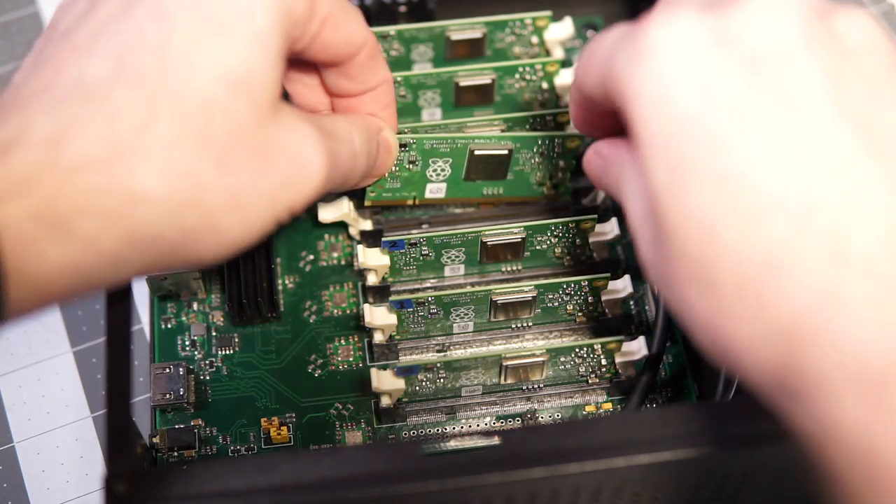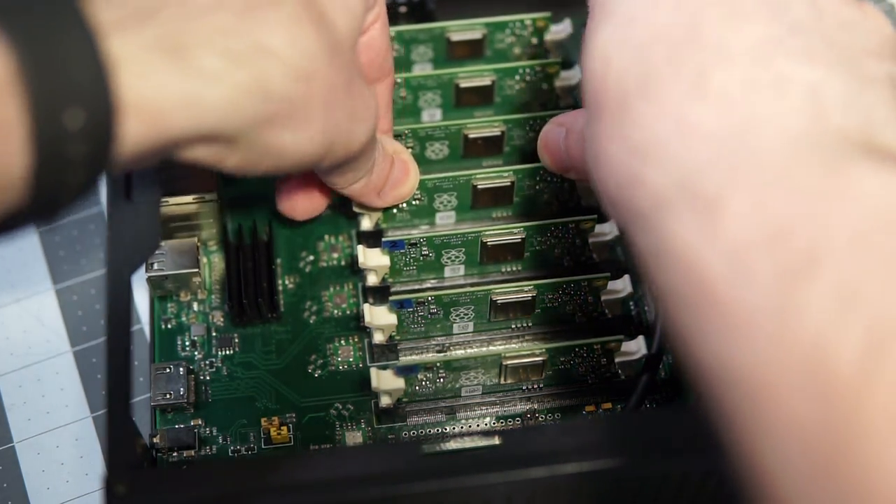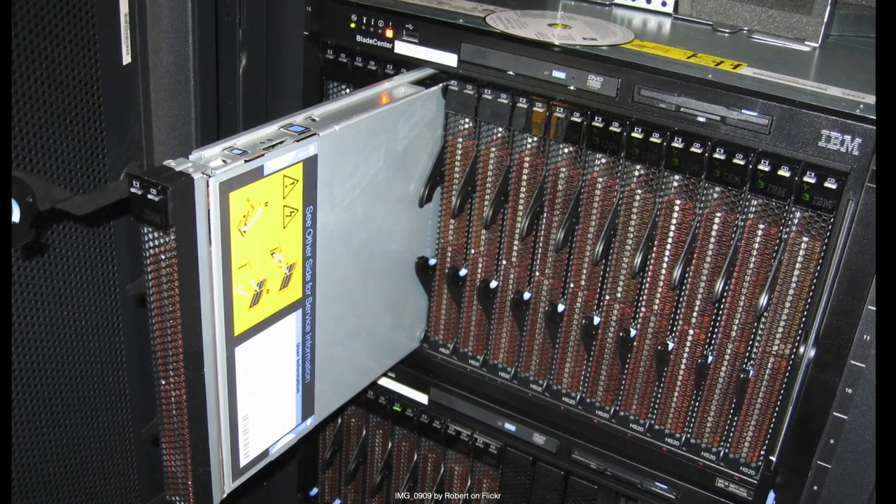You don't have to fill up all the slots on the Turing Pi — you can run it with any number of compute modules. You can even hot-plug modules, meaning you could add or remove compute modules while the cluster is actually running. So you could build your cluster today with one, two, or three compute modules, and as your needs expand you can add more or replace existing ones. This is something commonly seen only in higher-end servers and is known as blade computing. The Turing Pi makes this cool blade technology easy for anyone to use.